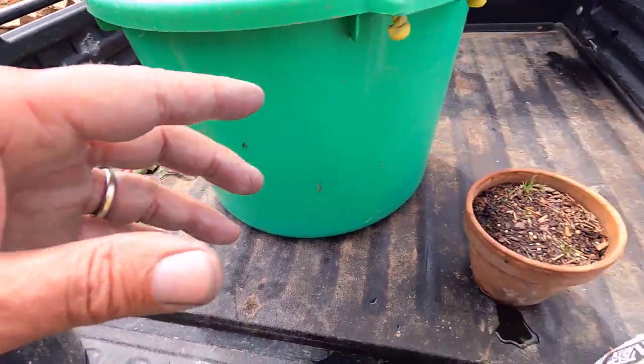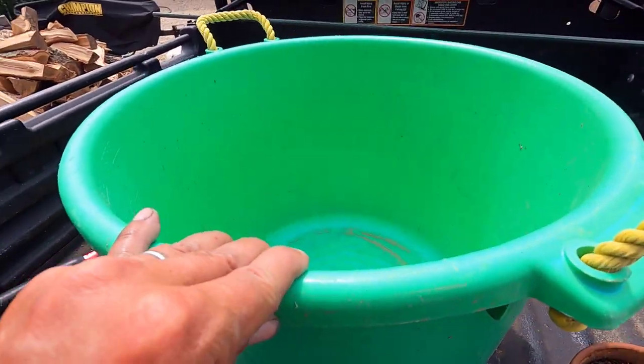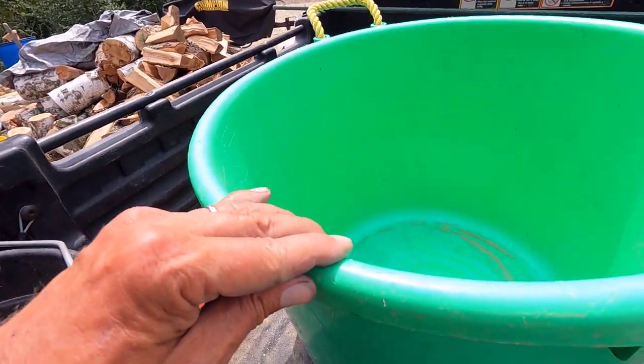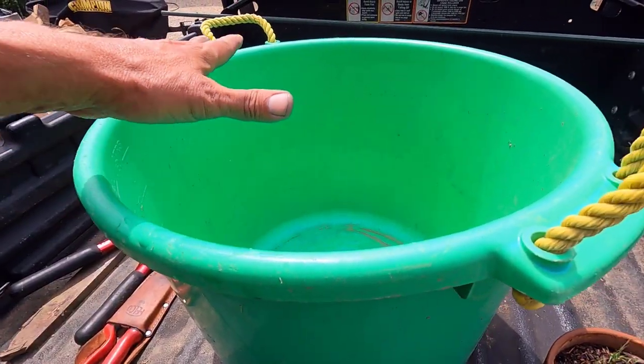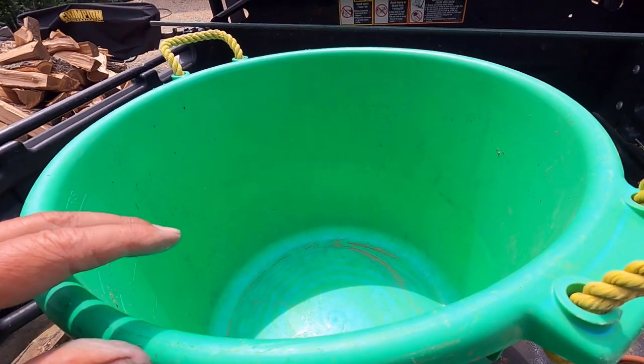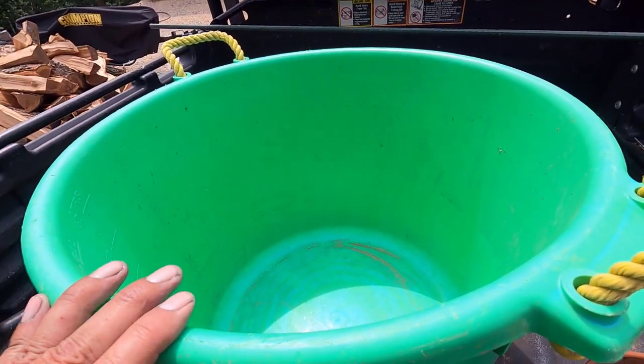Once I mix this with the sand, I'm going to get it a little bit damp. I'll add a little bit of mist to it, and I'll probably cover it to keep it damp. Either tomorrow or the day after, we'll get this in the ground.